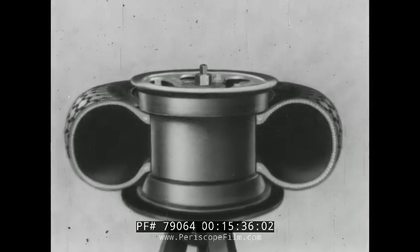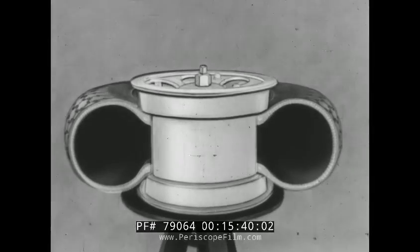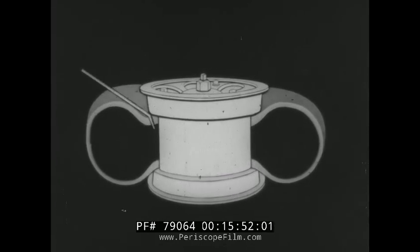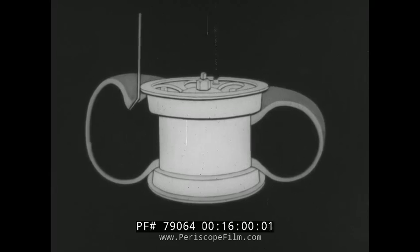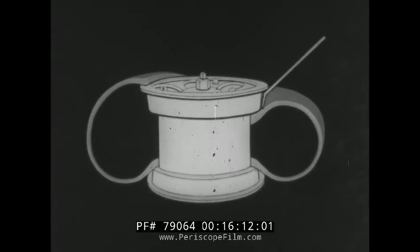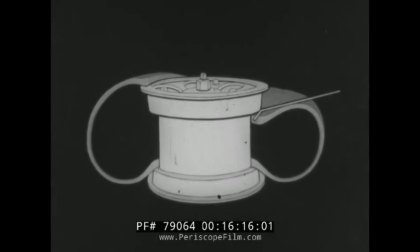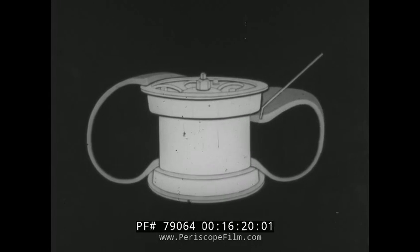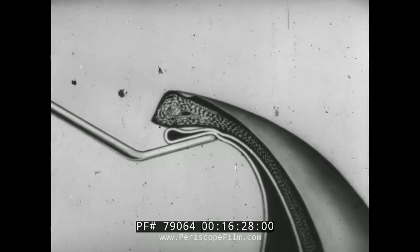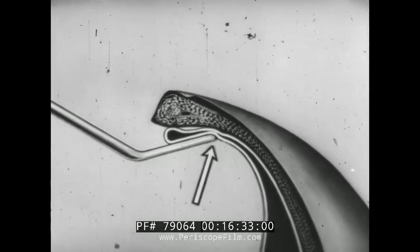This can be made clear by an animated drawing featuring a cross section of the tire, which shows the beads in the well of the drop center rim. Correctly inserted, the tip of the tire iron fits under and slightly beyond the toe of the bead. With the tire iron in this position, the bead can be lifted over the rim flange without damage to the tire, tube, or rim. If not inserted far enough, the tire iron can bite into the bead and ruin the tire. Or if inserted too far past the toe of the bead, the tire iron can pinch and ruin the tube.